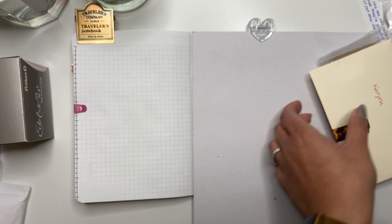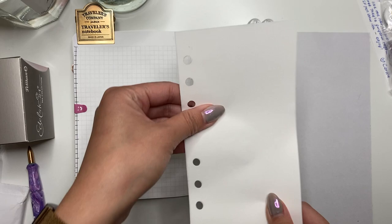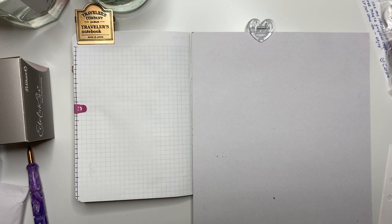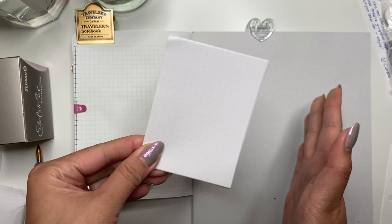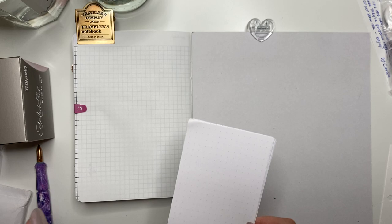I have my B6 Galen leather notebook with 52 gsm Tomoe River paper, my ink and pen catalog where I organize each ink by color family, and Rhodia paper which I also use for swatching. This video I'm going to do as a voiceover — I'll switch it back and forth; some ink swatching videos I'll do as voiceovers, some in real time. Today because there are so many inks to swatch I'm doing it as a voiceover.